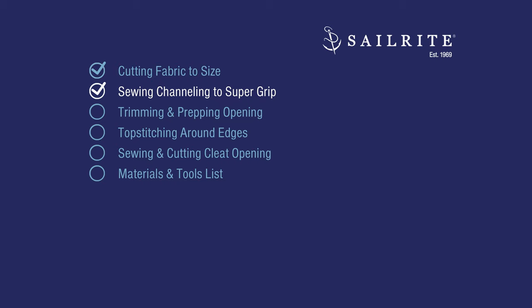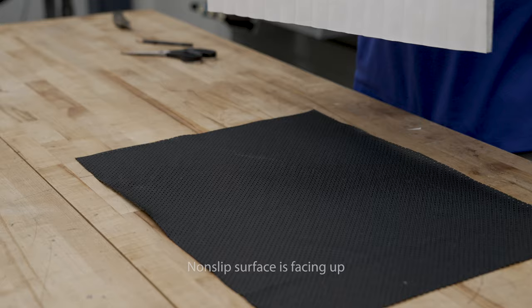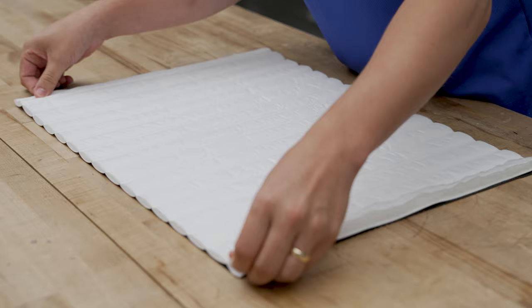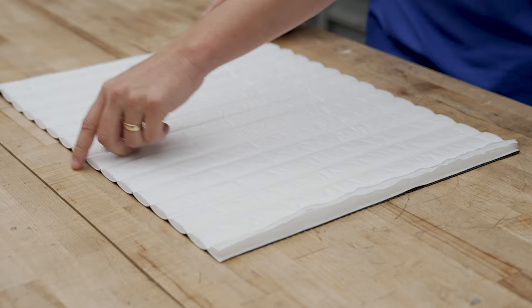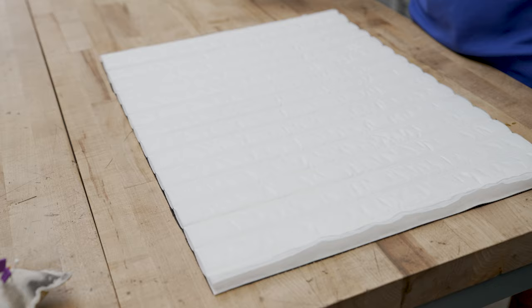We'll be sewing the channeling to the SuperGrip in an envelope style, where there's an opening so we can pull it through right side out. We have the outside surface of our SuperGrip facing up, and we're going to take our channeling fabric with the outside surface and have the outside surfaces facing one another and line them up at the corners. Then we're going to sew all the way around, leaving an opening of about 13 to 14 inches.